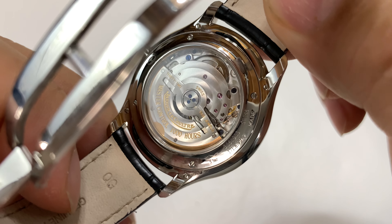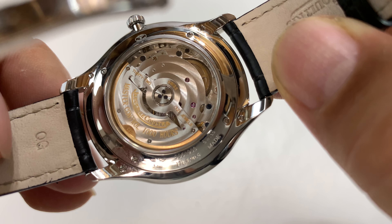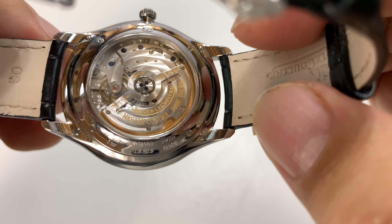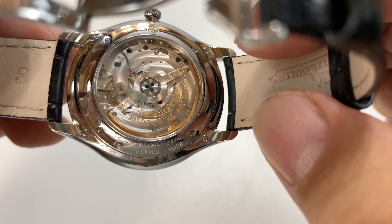This watch is pretty simple, but I'm really impressed by everything that Jaeger-LeCoultre puts out. Their watches are great — obviously very reliable.